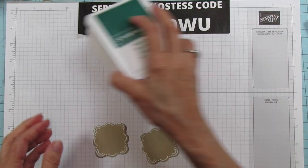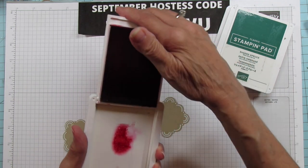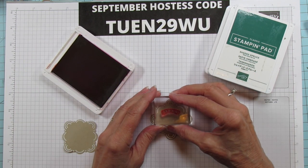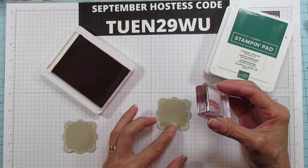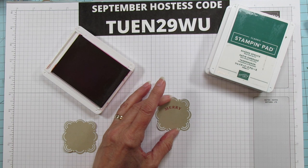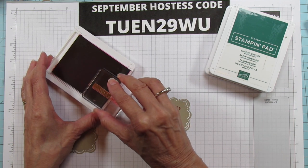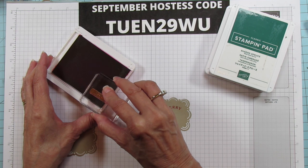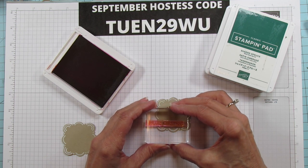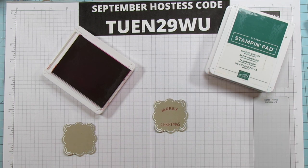Now we are going to punch these out and start stamping. We're only stamping the front one, but you can definitely stamp the back if you want to. First thing I'm going to do is stamp the Mary. I almost did it wrong — we're going to do it this way. Then we're going to do the Christmas sentiment, only inking up the Christmas part right here on the edge. If you don't feel like you can do it, just mask your Y on here. This is going to go on the bottom, and there's a bit of space between it.